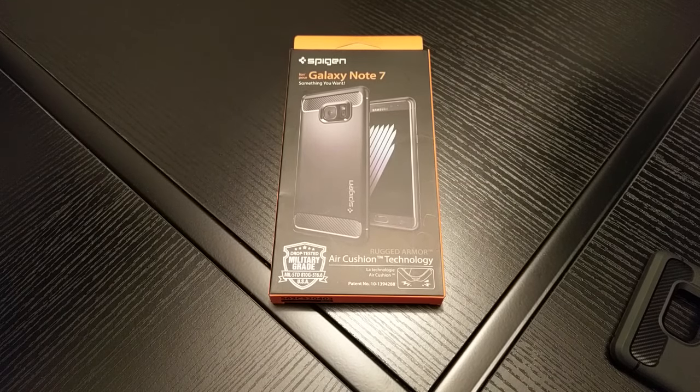Hi guys, Techzilla back again. I've got a sort of semi review of a case I got for the Galaxy Note 7. Obviously I haven't tested it because the Note 7 is not out yet, but I thought I'd share it with you guys. It's just been delivered within the last five minutes. I've spoken to Samsung in the US and they said that the pre-orders open next week, probably on Tuesday when they have the unveiling event.